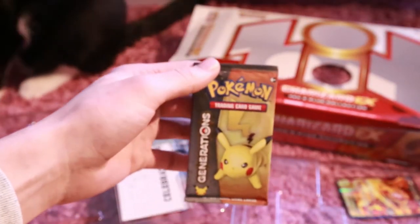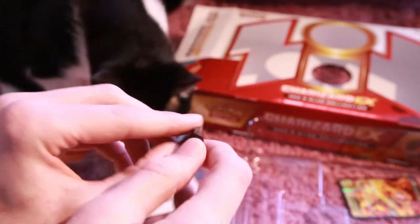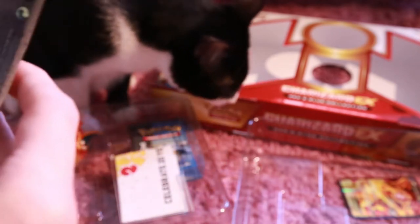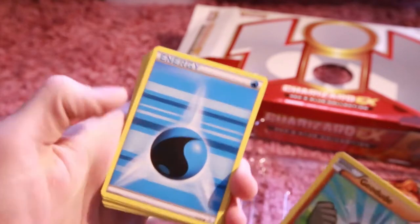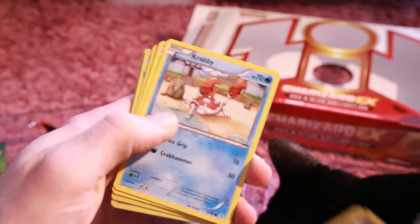And here is the first pack that we'll open. It is the Pikachu pack. Let's open it up and see what we get. I know the card trick, but I am just not going to do it, guys. Sorry. So we got a Geodude, re-released from the Flash Fire. And a Geodude. A nice blue energy. A Krabby — that looks pretty nice.